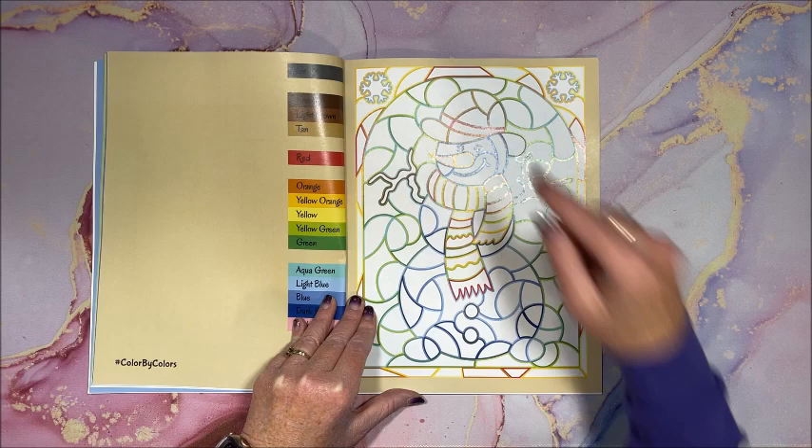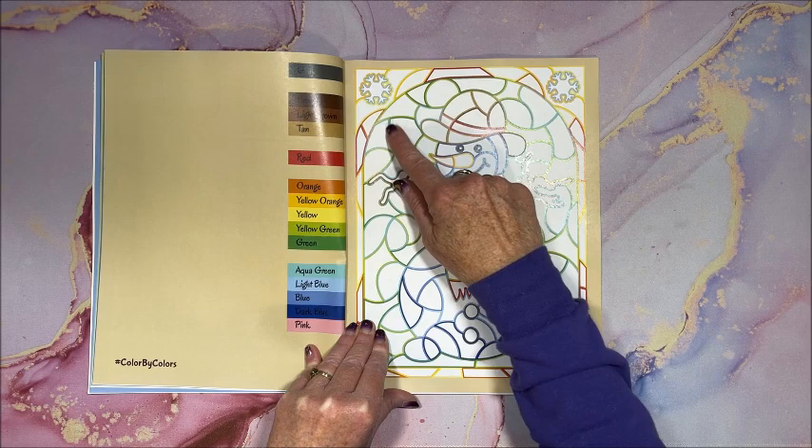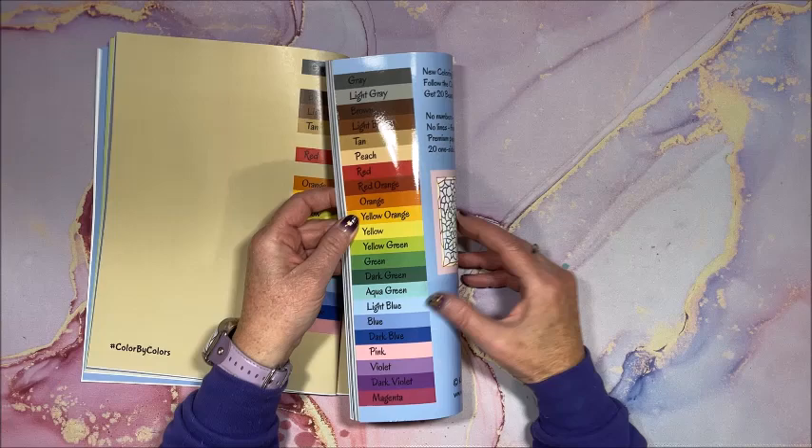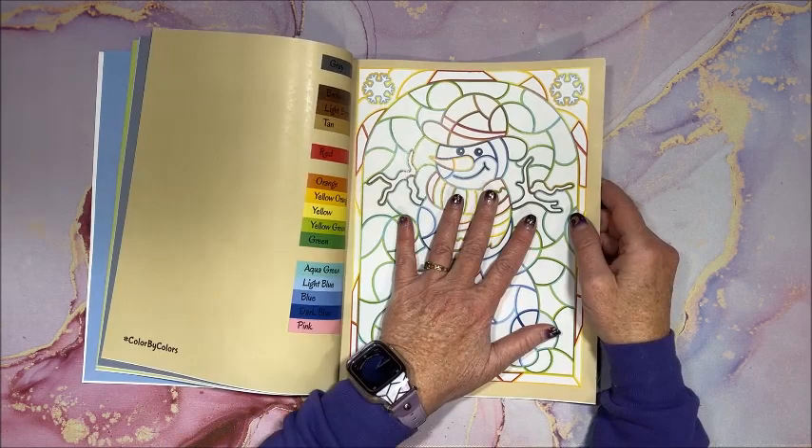One problem I have — there are a couple of colors that I have a hard time distinguishing over here. I can't remember what they were, it was magenta and... can't remember. But yeah, they look really similar over here, so I guess you just kind of guess.